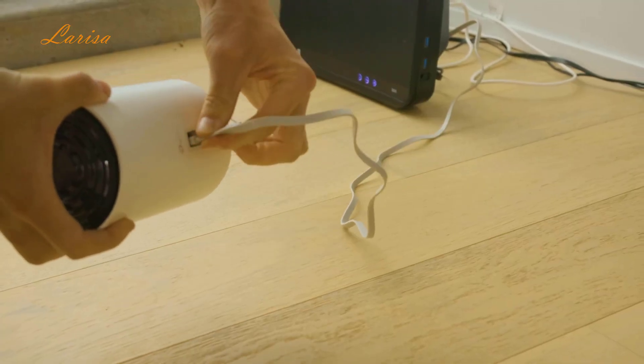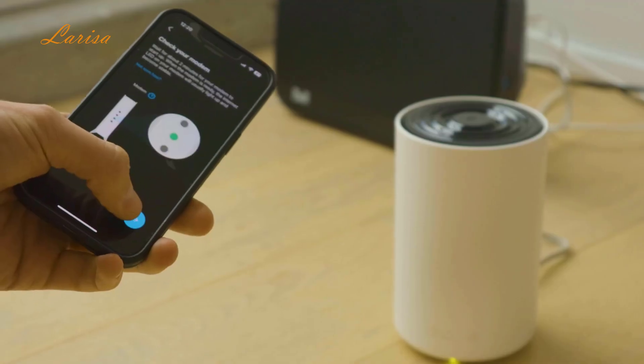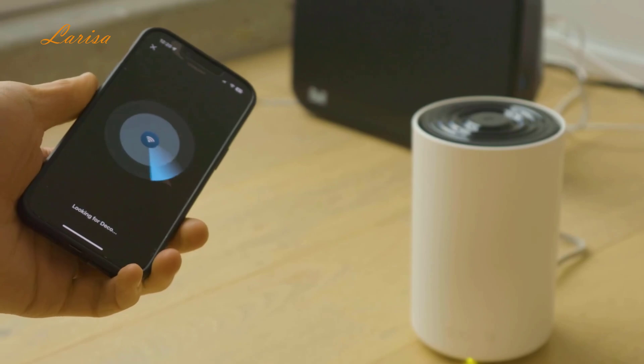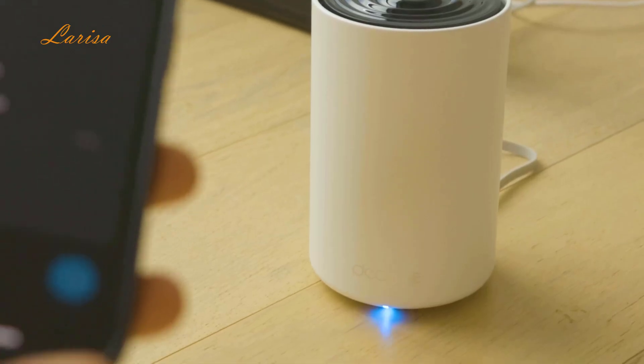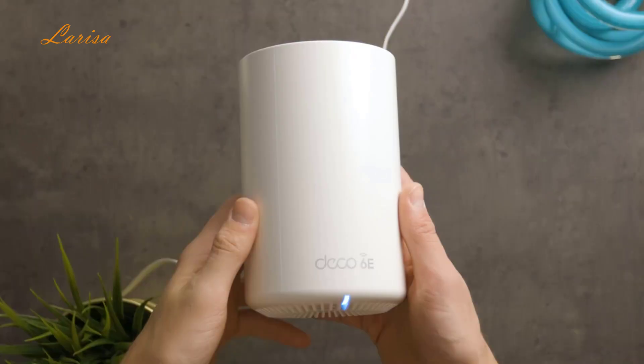To set up the system, first connect the Deco XE75 to your cable modem and turn on both devices. Download the Deco app and follow the in-app instructions to configure your system. Make sure your phone is close to the Deco when doing the setup. A flashing blue light means the Deco is ready for setup, and a green light means it's all connected and ready to go.